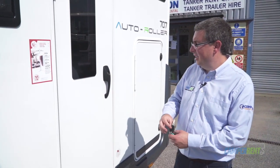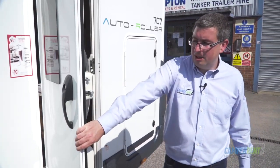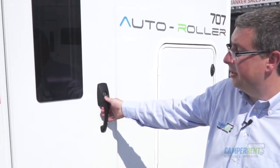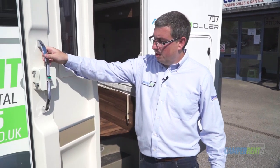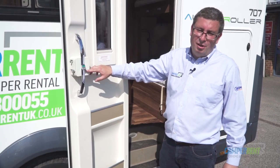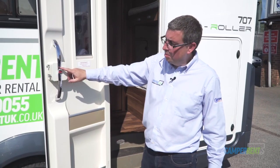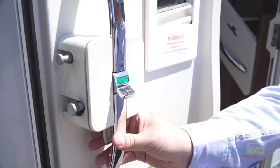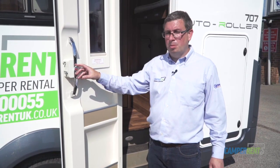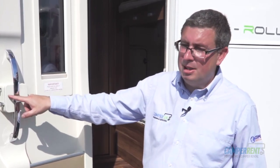This is your main habitation door. Using your habitation key, insert the key, turn it to the left, place your thumb just underneath where you insert the key, and gently squeeze the handle — that will open the habitation door. Once the door is open you'll see the locking mechanism. At night time, flick that onto red to lock the door from the inside. First thing in the morning, flick it back to green before exiting. If you open it on red several times it can damage the mechanism, so please remember to open it on green.